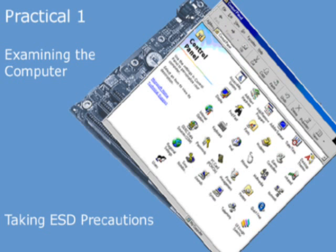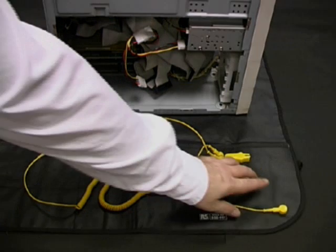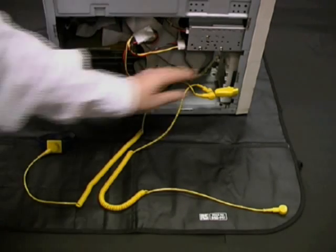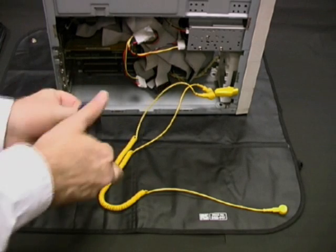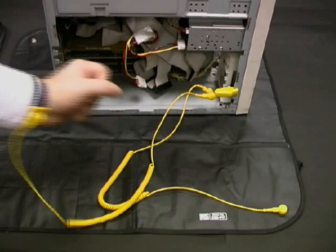As soon as we remove the cover of the PC, we should take electrostatic discharge precautions before touching any of the internal components. We place the PC on the ESD mat and then make sure that the ESD cable is attached to the clip on the mat itself. We then take the crocodile clip and attach it to the metal chassis of the PC. Finally, we put on the conducting wrist strap.